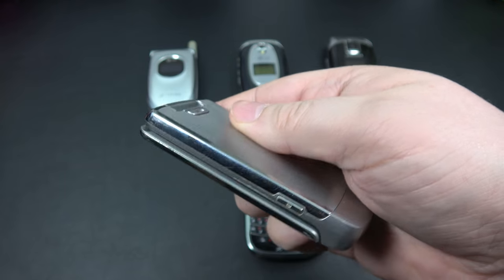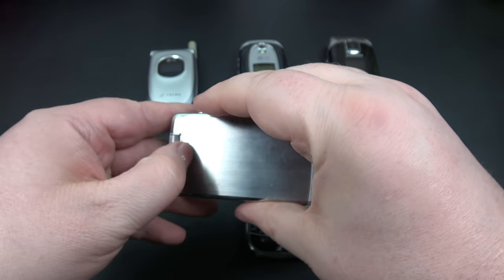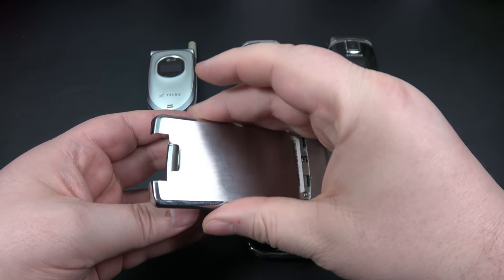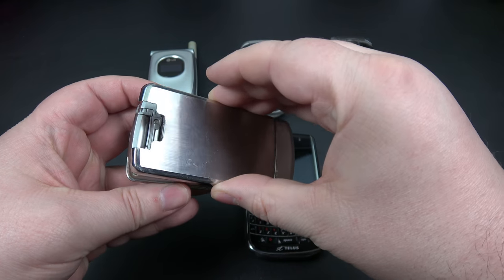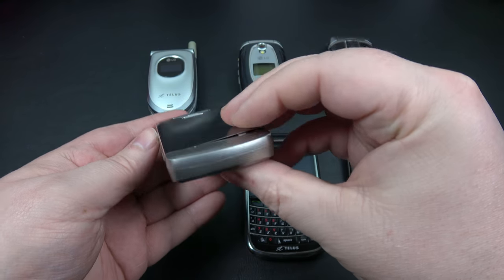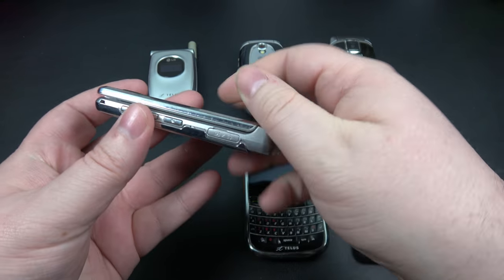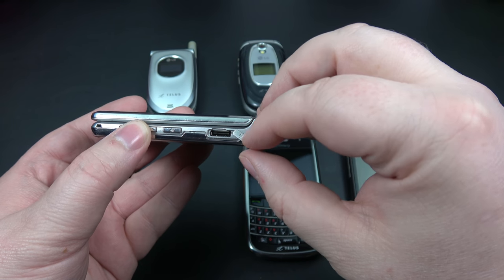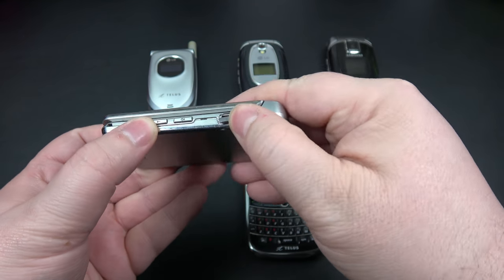Volume rocker up and down. On this side, power button down here. Push this little button here, back came off, battery went inside there. Just extremely well built and I really liked the look and feel of this one. I didn't think there was a headphone jack on this one, but actually right here — if you flip this open, yes, you could actually connect your headphone jack right there. And also your power — that's how you would charge it. You plug it right there.